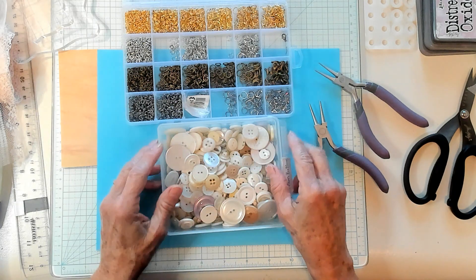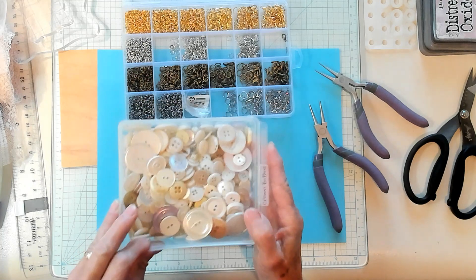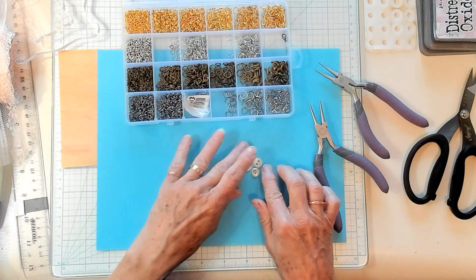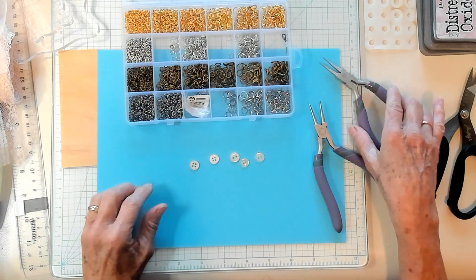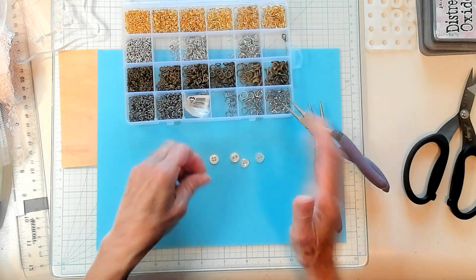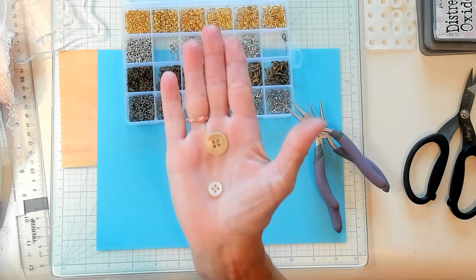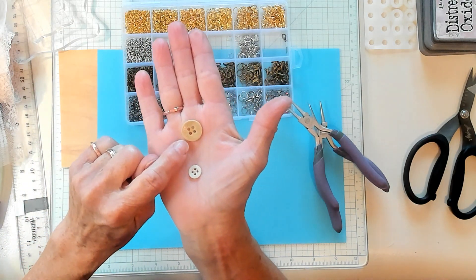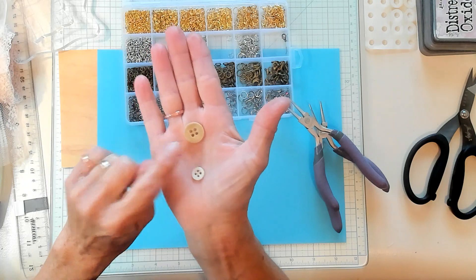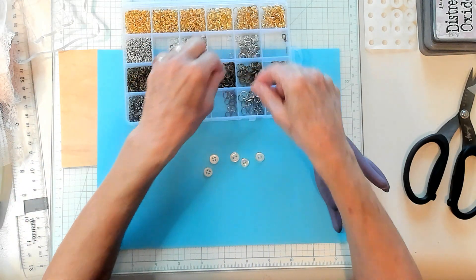All right you guys, let's get right to it. Buttons — get your buttons, go through all your buttons, and you'll want to select buttons where the hole is not that far from the outer side of the button. See, this one is pretty far away. The hole is pretty far away from the outer edge, because what you're going to need to do is get your jump rings.